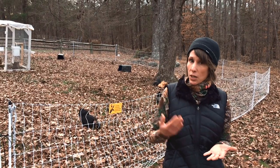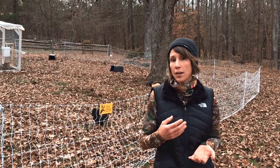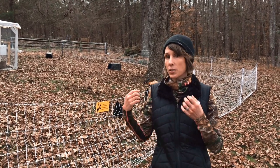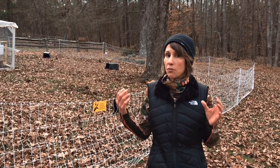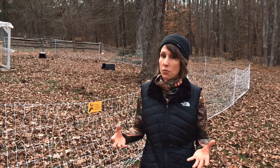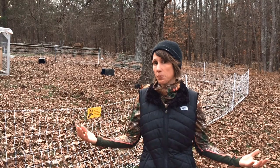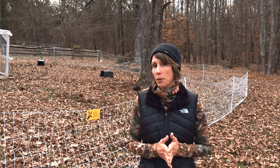So for us there was really only one option. Putting up a permanent structure was not viable and we knew we needed to go with some sort of mobile coop. However, with a mobile coop we knew we'd be very limited in the number of chickens we could have and the amount of space they would have, so we knew that would need to be expanded somehow.